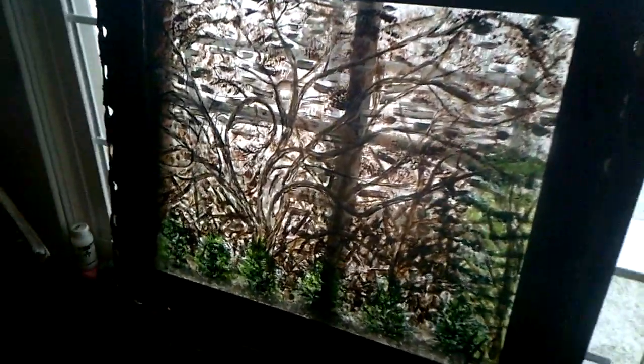This is what it looks like in the light — let me turn the light on so you can see better. The frame came from a friend of mine who had a landscaping business.